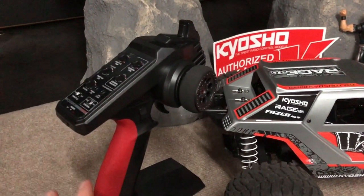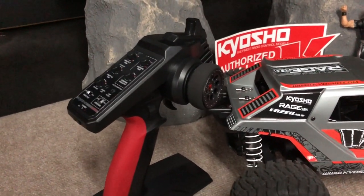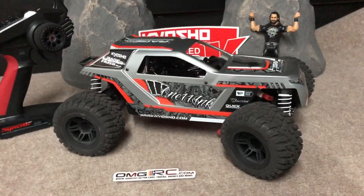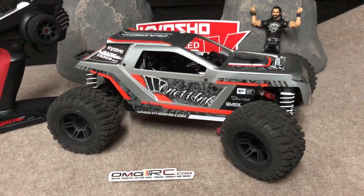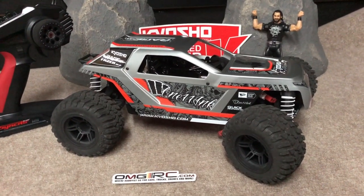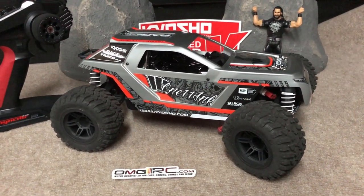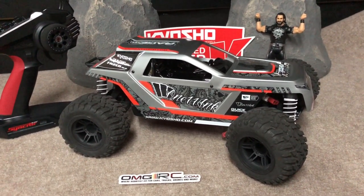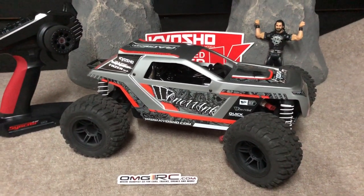The radios are definitely nice — I like all the adjustments right there, quick and simple to get to. The car handled well; I did a few jumps with it and was very pleased. Even off-roading, it was able to absorb those bumps, even just the transition from one concrete surface to the other with a little bit of height. Jumping it in general was good.